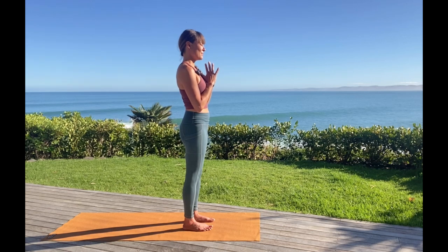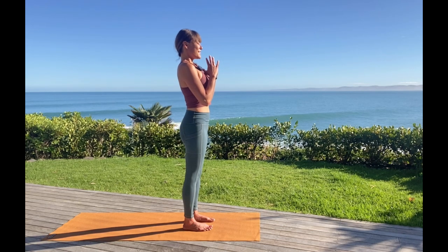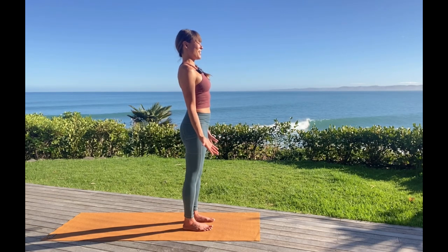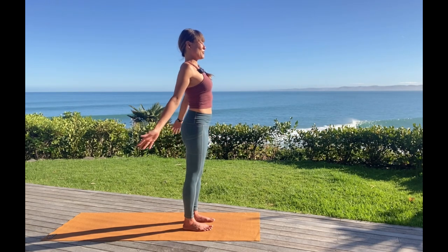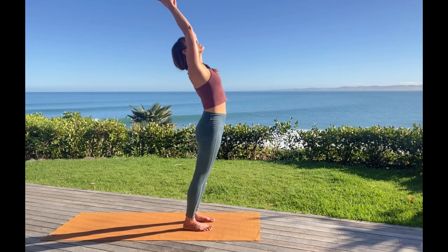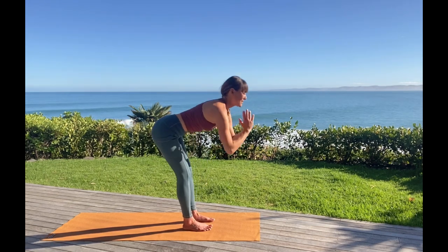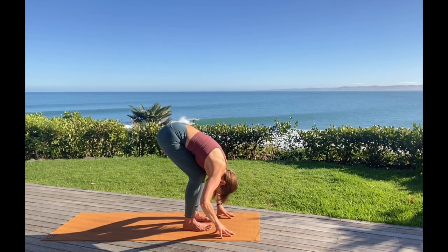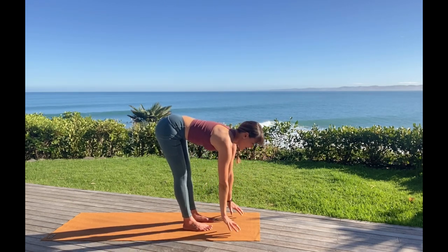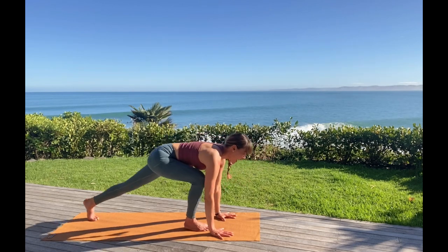One more deep inhale. Exhale, releasing the arms long at your sides — palms face forward, chest is broad, heart is singing. Let's inhale, open the eyes, salute the sun, reach out, look up. Exhale, forward fold. Find that halfway lifted place again, re-lengthen the spine. And then planting your palms, stepping the feet back — high plank. Let's pause for a moment here, get strong, feel strong. Heels draw back, crown of the head lengthens forward.